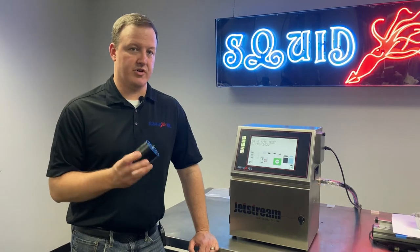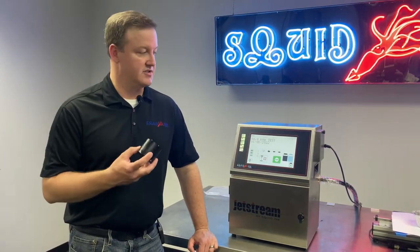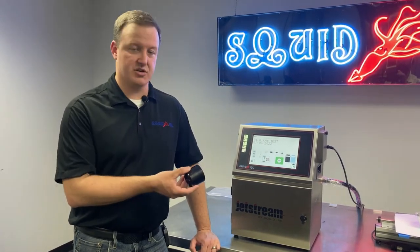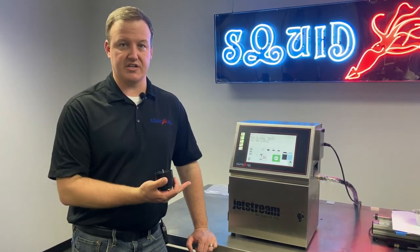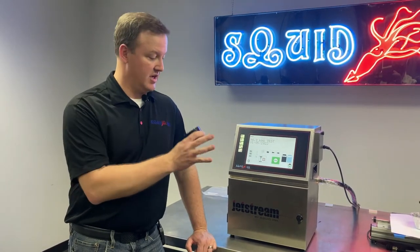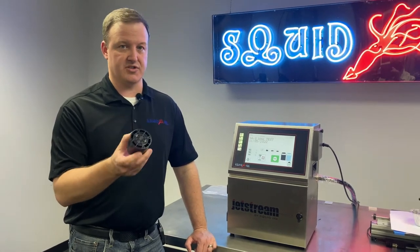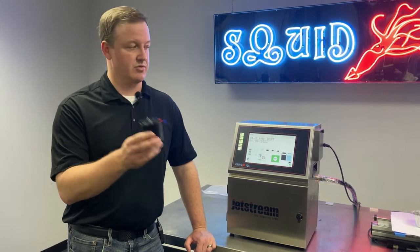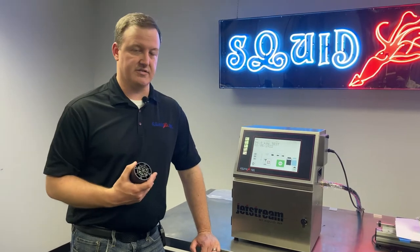The main symptom — really the only symptom — if our buffer was failing us would be at the printhead. We would have to visually look in our charge tunnel and see pressure fluctuations in our inkjet at the head. This is post-pressure sensor in the hydraulic assembly — after the manifold, after the pressure sensor. So the pressure sensor wouldn't necessarily tip us off; it would be more of a visual cue up at the head.